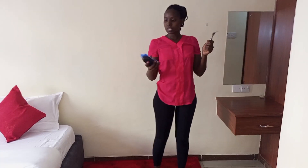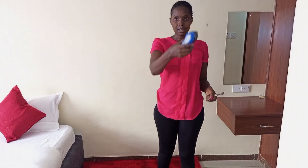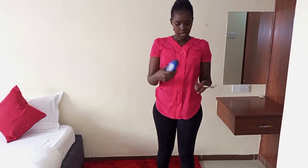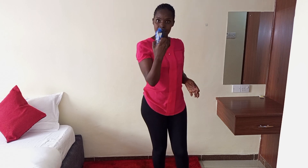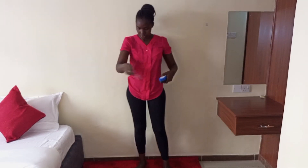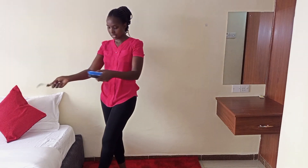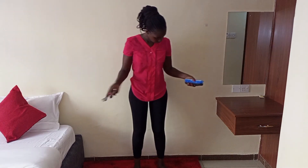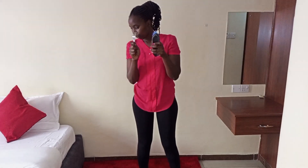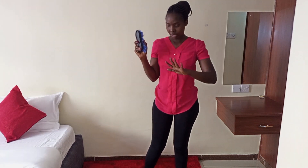So basically what I use is this brush — I'm sure most of you guys have such a brush for washing shoes. And the other thing I use is a fork. I'm sure you guys have this in your house. I'm going to use it to fluff the carpet, especially here near where you step to enter the bed.